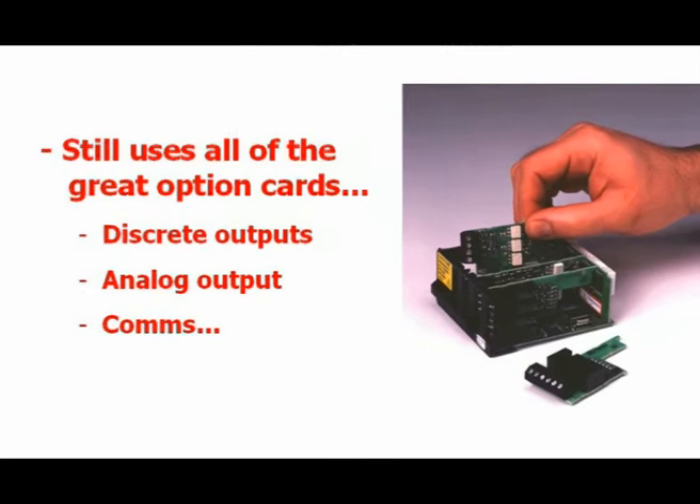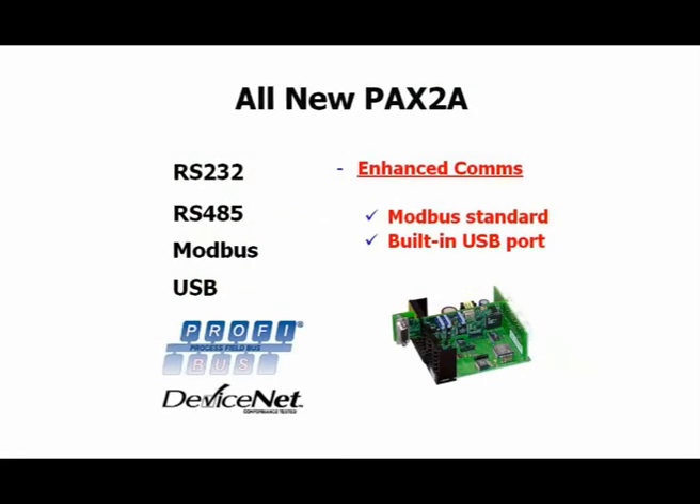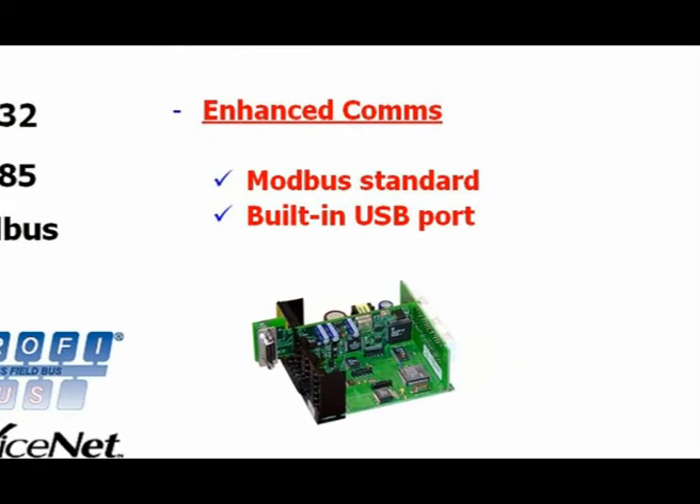More good news — the PAX 2A uses all of the same field installable options cards that the standard PAX meters use, and the communications capability has been enhanced with Modbus as the standard out-of-the-box protocol and a built-in USB programming port.